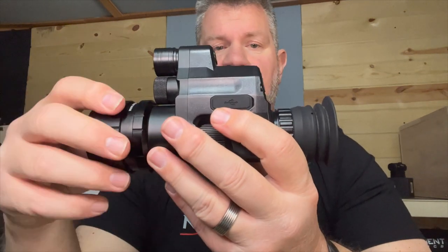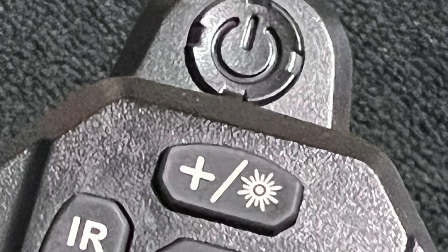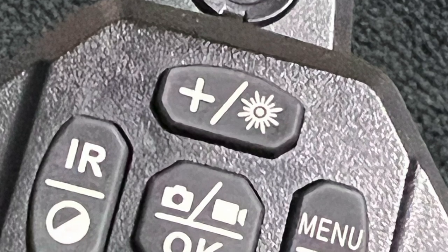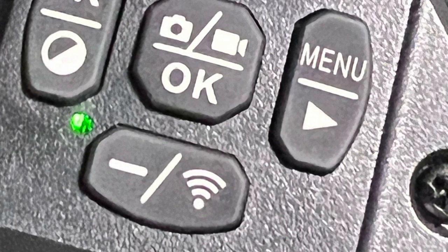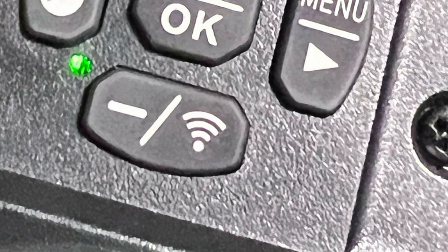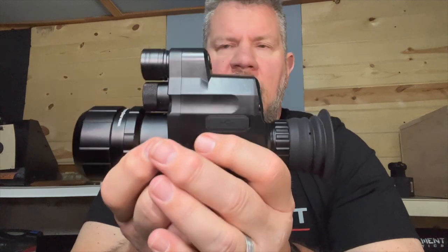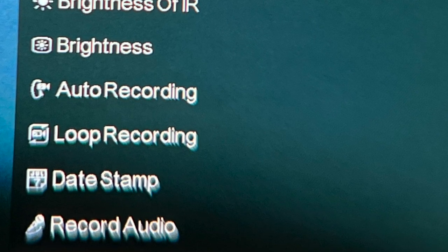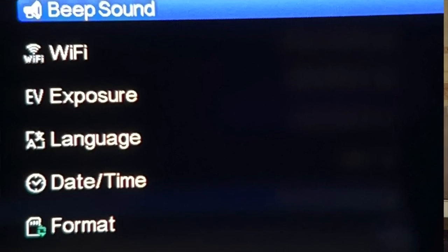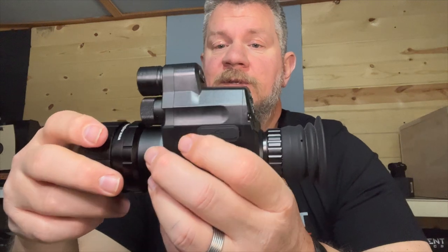Once you've got it on the gun, the power button is right here — press that and it's going to power up. You've got a menu control button on the right side as you're facing it. There are a couple of things you'll right away want to use the menu for. The main ones are that crosshair reference and you can tell it how you want it to wake up. It calls daytime mode color and nighttime mode black and white, and you can also set whether or not you want the illuminator on.